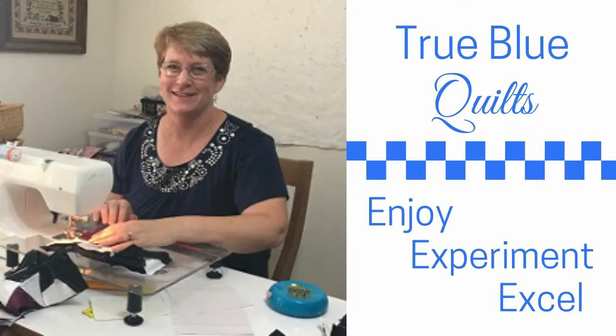Did you fall in love with a fabric panel only to set it aside because you didn't know how to turn it into a full-size quilt? Do you get frustrated with quilt patterns because they don't exactly fit your mattress? Today we'll look at some simple ways to finish those quilts to the exact right size. I'm Andy and this is True Blue Quilts, a place to enjoy, experiment, and excel as you quilt.